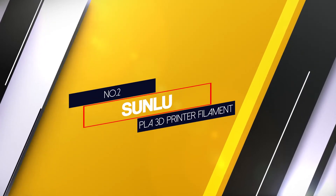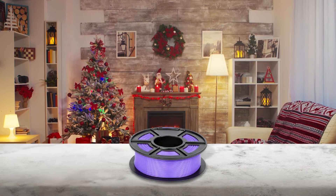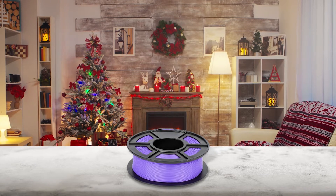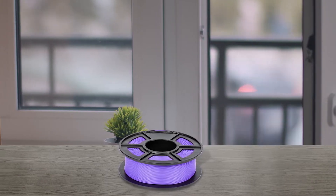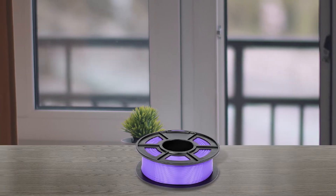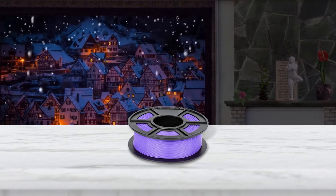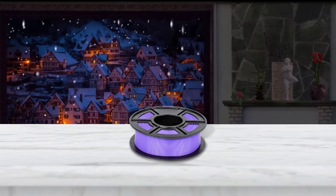Number 2: Sunlue PLA 3D Printer Filament. Sunlue is an affordable option with excellent tolerance of ±0.02mm and plenty of color options to choose from. It is a great choice if you want consistent quality on a budget. Some users have noted their products give off more 3D printer fumes than other brands. Even so, their filaments produce excellent results — high detail, smooth PLA prints, good dimensional accuracy and great layer adhesion. Coupled with its affordable price, it is an excellent PLA filament to choose from on a budget.